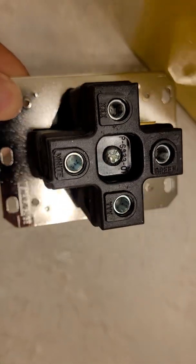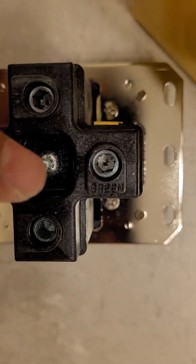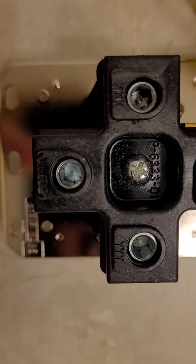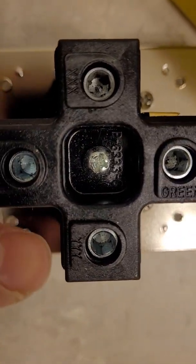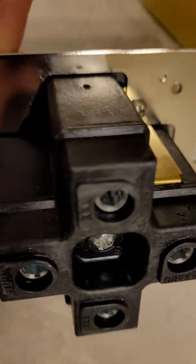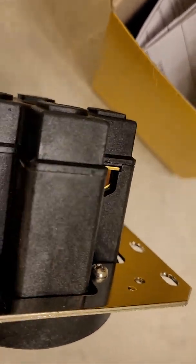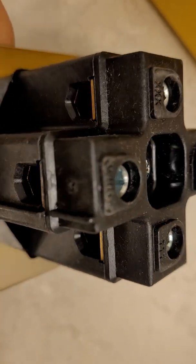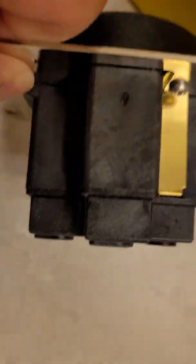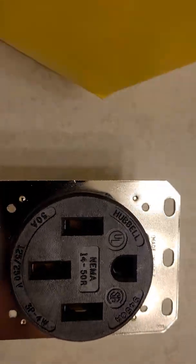You can see the green wire on top, the white wire is down here. Just a side profile — you can see it's brass, and here's the bottom of it.